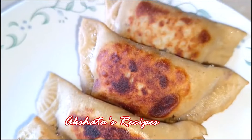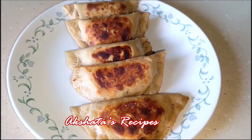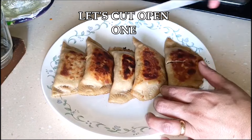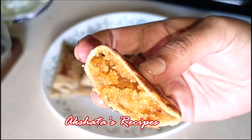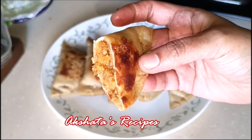And here we have our beautiful sweet potato niyoris or karanjis — they look so amazing and taste really good. They have whole wheat and everything, so let's cut one open and see how nicely they're done. It's really crispy when I cut it and the filling is really, really delicious. You don't have to feel guilty about this because it has jaggery and it's really healthy.